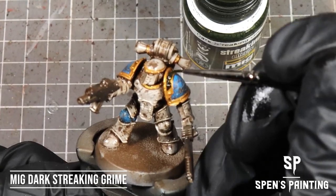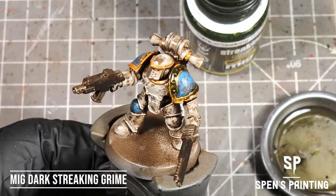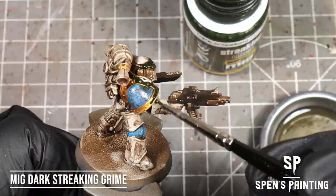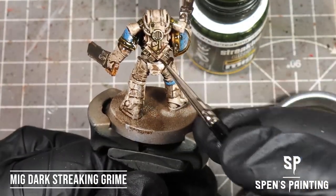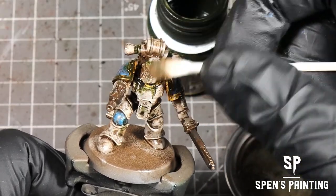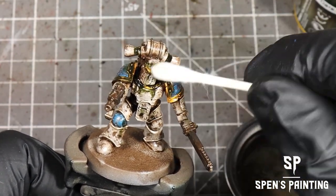I'm going to paint some dark streaking grime onto areas like the shoulder trim, maybe some little streaks here and there on the armor. I want to keep the armor white — we don't want to turn it into a green color with the dark streaking grime — but a few splodges here and there helps to add some variation. Anywhere we go too hard, remove with a cotton bud. If you want to remove even more, go back over it with enamel thinner on a cotton bud and just knock it back.